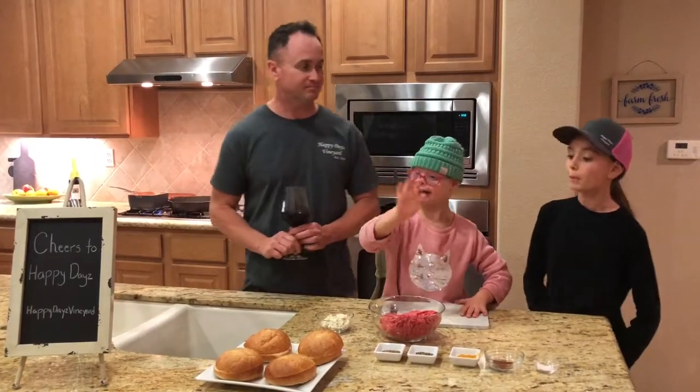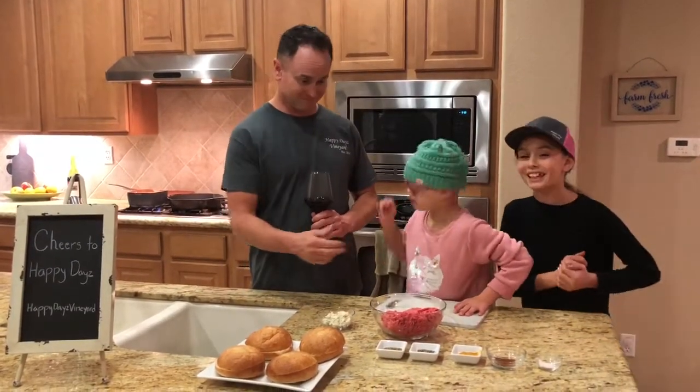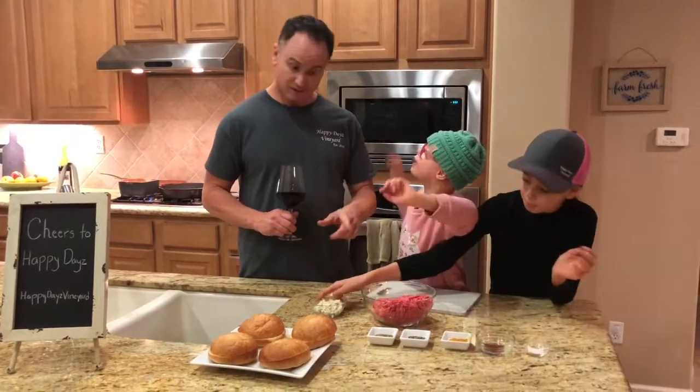So what are we making, ladies? We're making hamburgers with blue cheese.